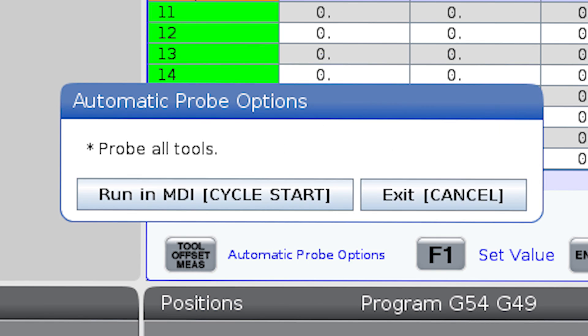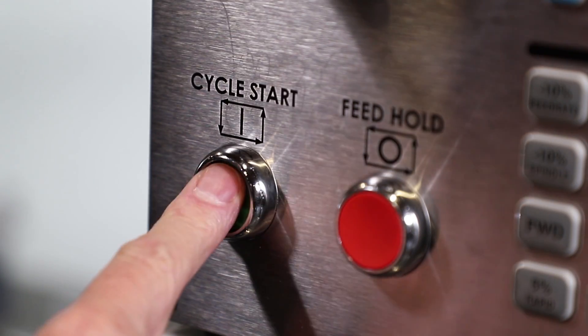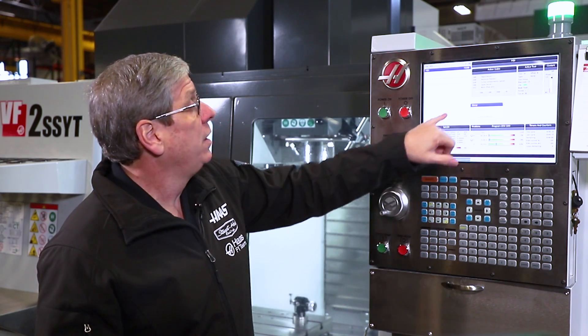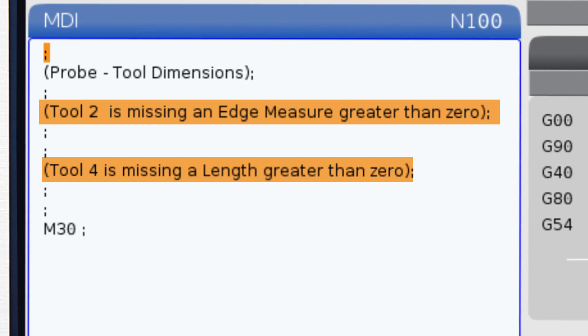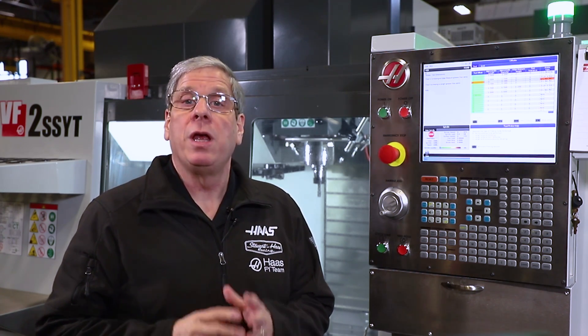The automatic probe options box tells me to press cycle start to run an MDI. This will probe every tool that has an entry in the probe type column. I press cycle start and I get an error — the control alerts me if I have missing information. In this case I forgot a missing edge measure value on tool number two and an approximate length value on tool number four. I go back to the tool offset page, make my corrections, and press cycle start again.